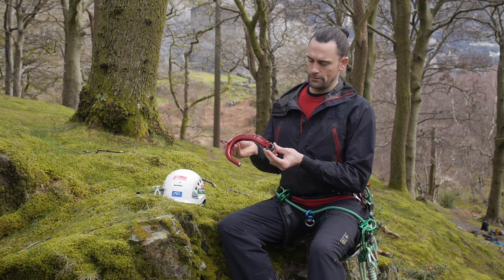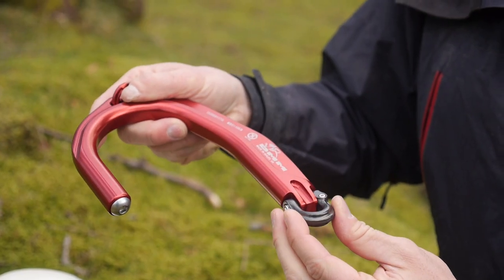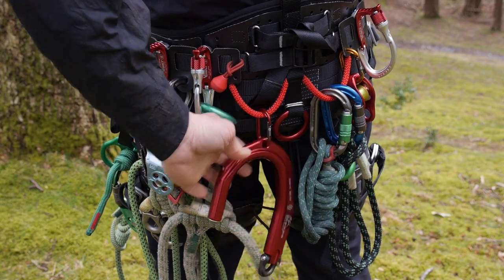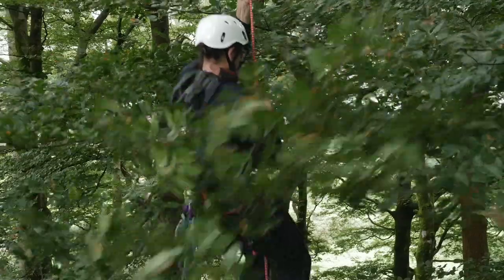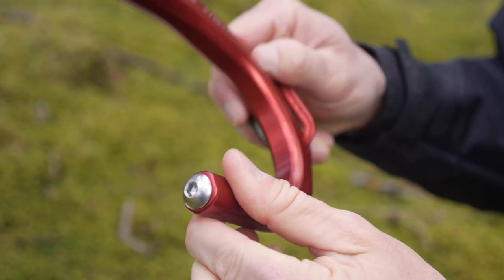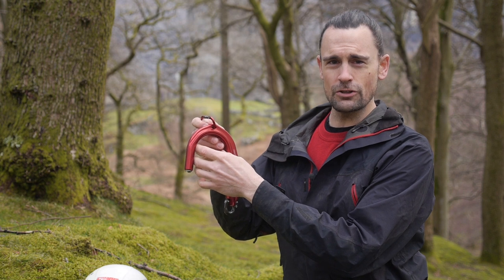Some of the features: an attachment shackle that manages torsion, an XSRE carabiner for racking on your harness. This also keeps the hook in such a position that it's not snagging on branches on your way up the tree. A removable nose weight. The maximum anchor diameter is 90 millimeters or three and a half inches.